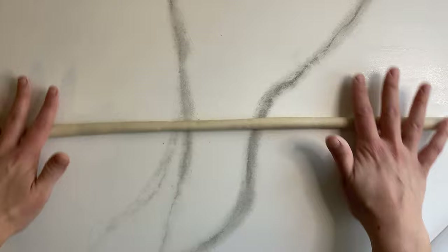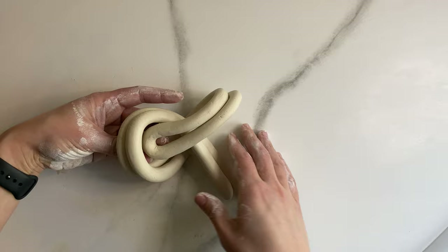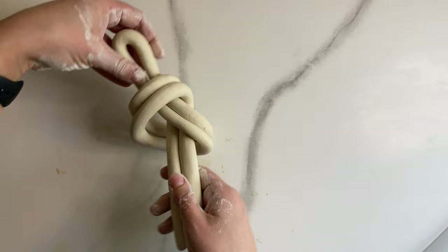Once your rope is rolled out, take your piece and make an upside-down U shape — we're going to use this to tie our knot. Take the loop, cross it over your double rope, and slip the loop through the hole. Just a simple knot. Go ahead and start adjusting to make it look how you wish.